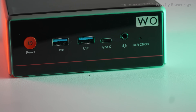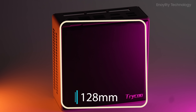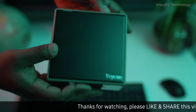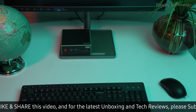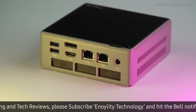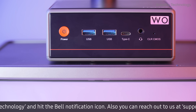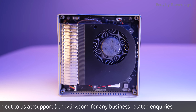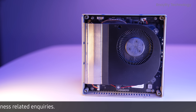The design is another win. It's compact — just 128 millimeters square and 52 millimeters tall — making it easy to fit into any workspace, backpack, or entertainment unit. The top lid features a magnetic detachment design that makes it extremely simple to upgrade RAM or storage without needing tools. Inside, a pair of turbo fans keep everything cool, even under heavy load, ensuring thermal efficiency and stable long-term performance.